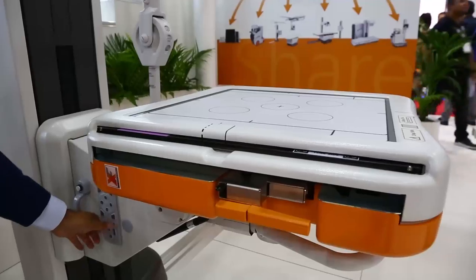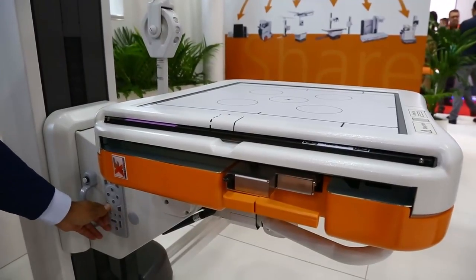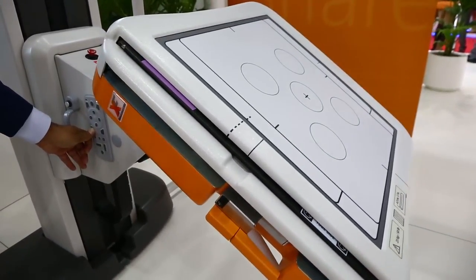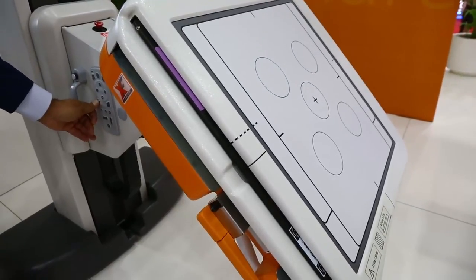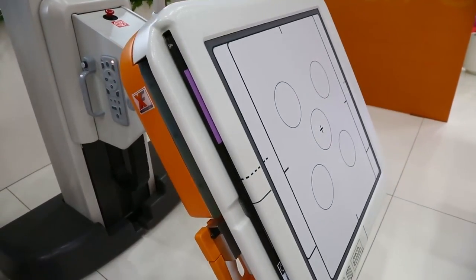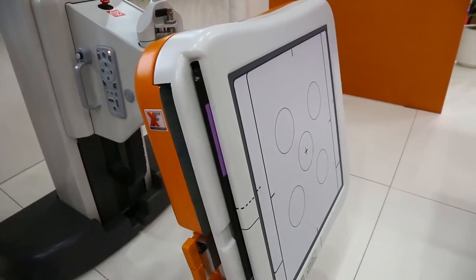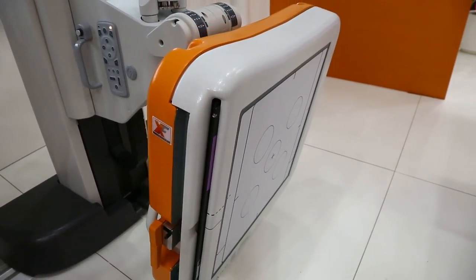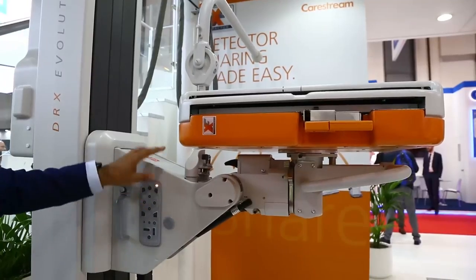The system is capable of going almost right up against the floor, which is very useful for when you want to do things like standing weight-bearing knees on adults as well as on children.